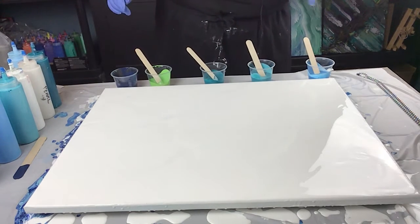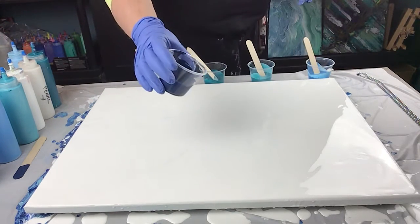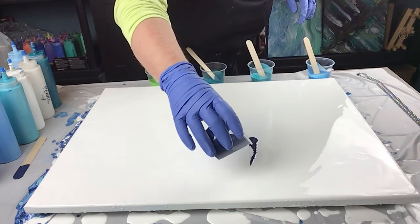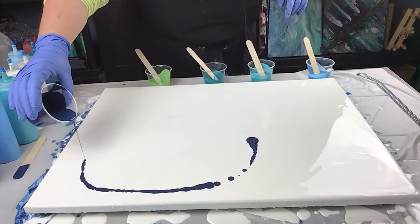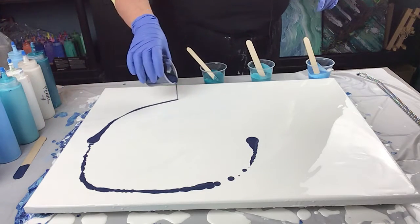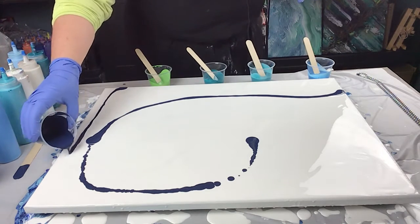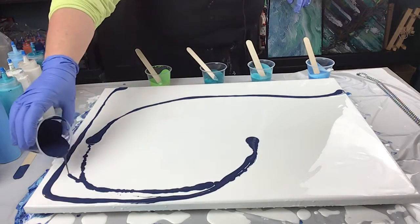My first color I'm going to start with is the navy, and I'm going to draw roughly. I want to start over here this time I think. This is an 18 by 24 canvas. It's got the white acrylic ready to go on it. I'm just going to use up as much of this dark color that I've pre-mixed as I can, so I don't waste any paint.